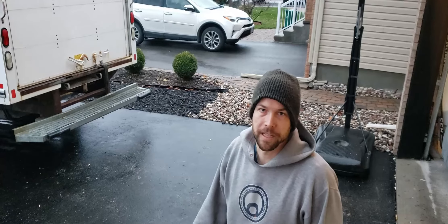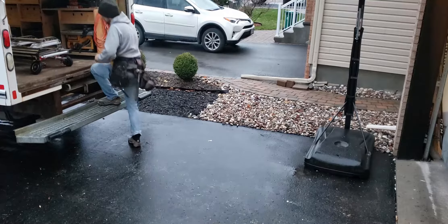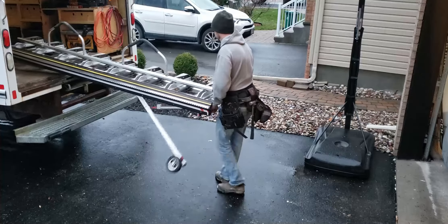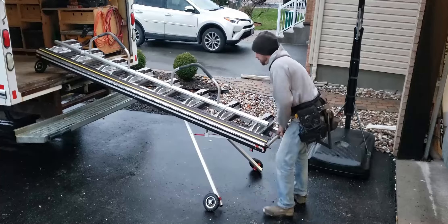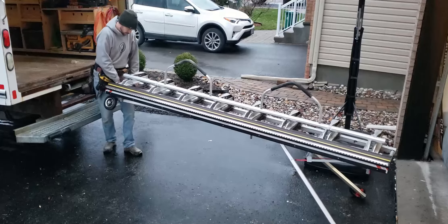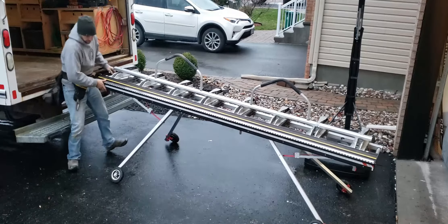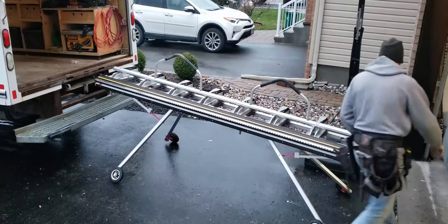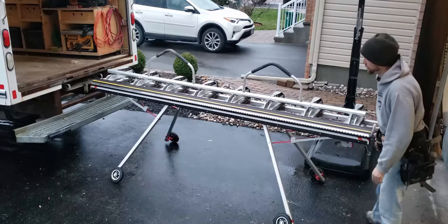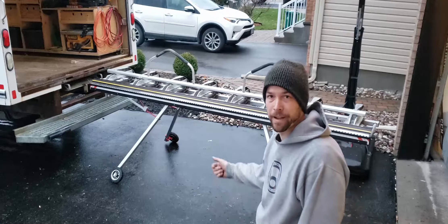Alright, check this out — I'm going to show you the new InnovaTools collapsible stand for Tapco, Vanmark, and Lumobrake. So right now it's set up, ready to use. At the end of the day, just reverse the operation and put it back away by yourself.